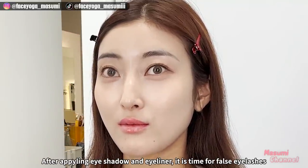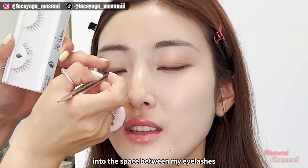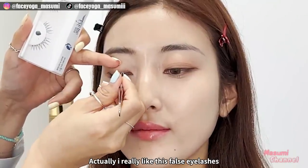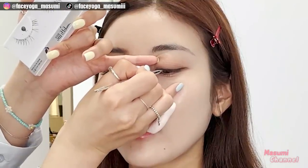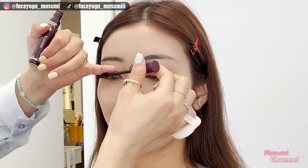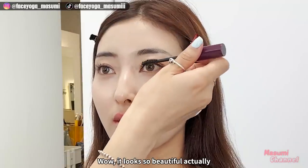After applying eyeshadow and eyeliner, it's time for fake eyelashes. She is putting the fake eyelashes one by one into the space between my eyelashes. She said this is a makeup style that is popular in Korea these days. I really like these fake eyelashes — they look very natural, like my own eyelashes. After the fake eyelashes, she is using mascara to neatly align my lashes. It looks so beautiful — I really like this makeup.